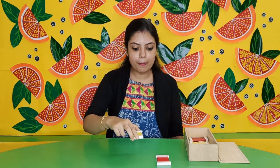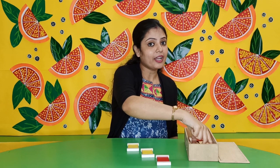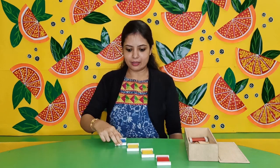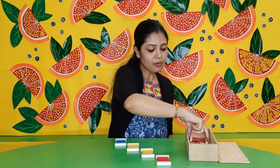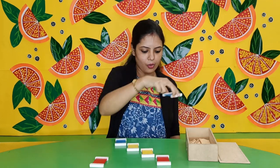This is a very important activity for the child. It helps to develop their visual discrimination skill, and also the child gets an opportunity to relate to the same colors. So now I am placing the color tablets randomly on the table.